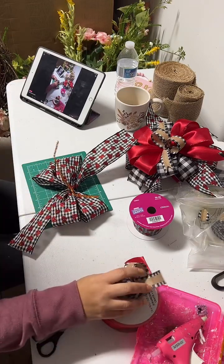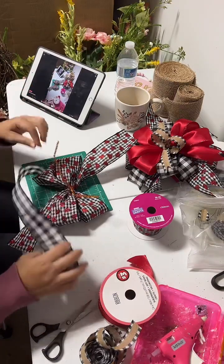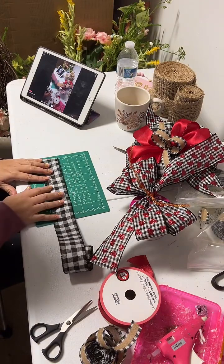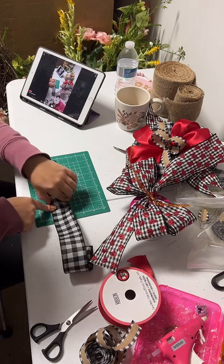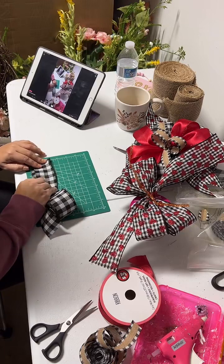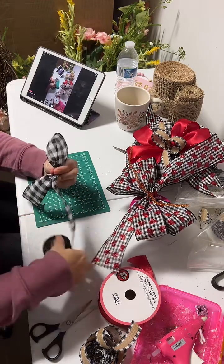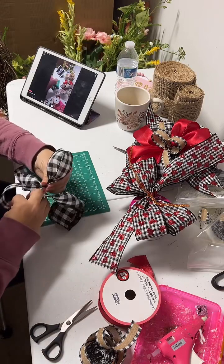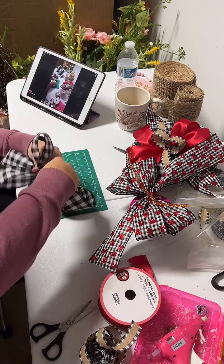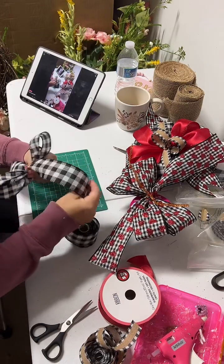Now I'm going to use the black and white — the buffalo plaid. You're gonna be doing the same measurements as the first one, but for this one the tail we're gonna make it smaller, so it's gonna be six inches. Then you grab it and make a loop of four inches. Hold in the middle, then we go with the second loop — twist, make the loop, make sure it's the same measurement as the first loop. Twist in the middle and you got your first two loops.